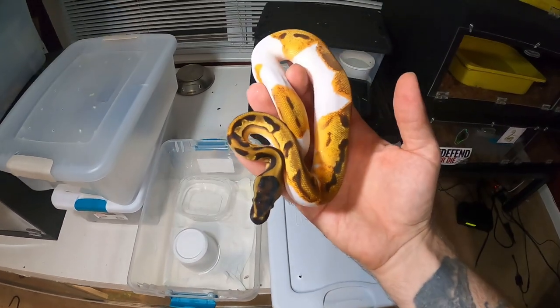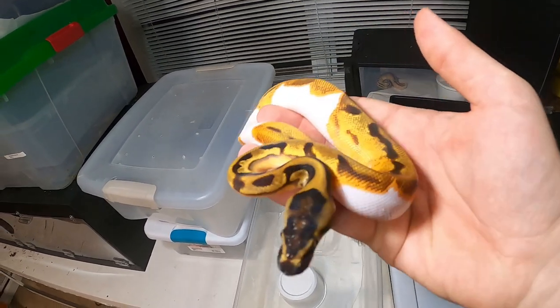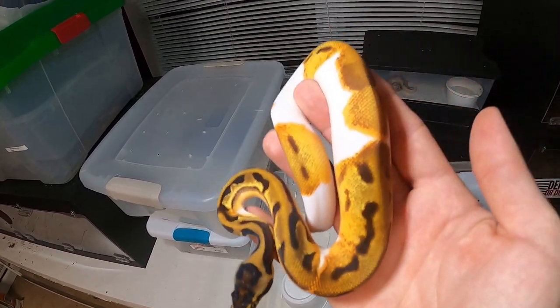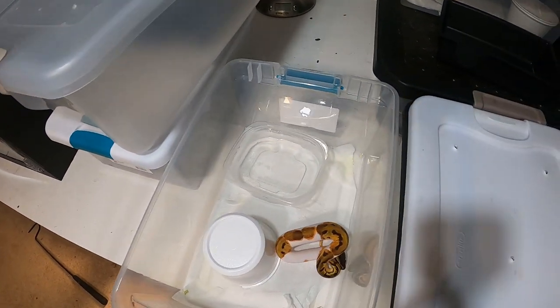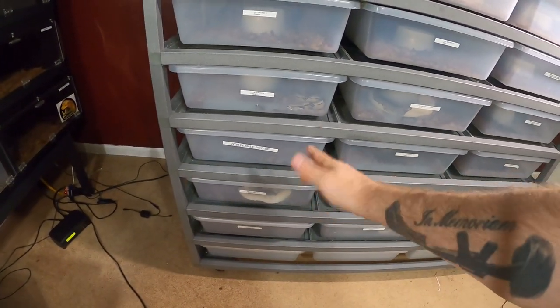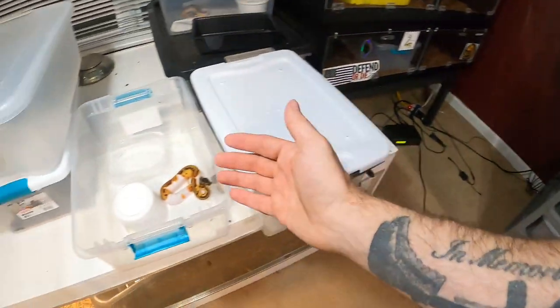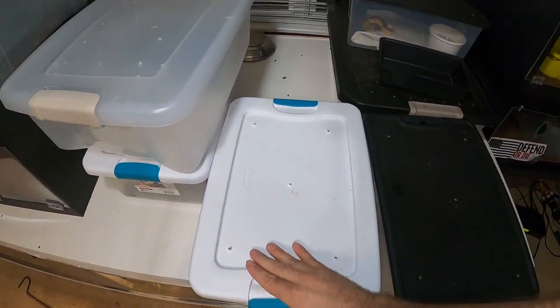Orange dream leopard pied — this is a male and this guy is crazy looking, super bright. We have a regular female pied that is breeder ready, and he'll be breeder ready next year as well.